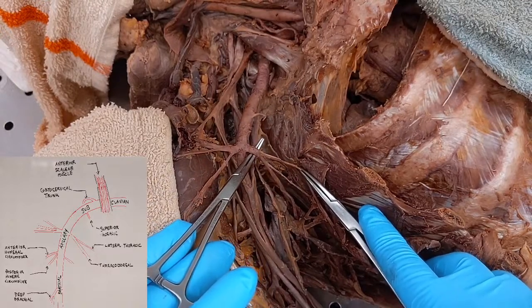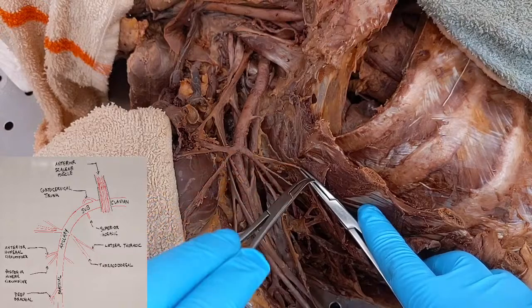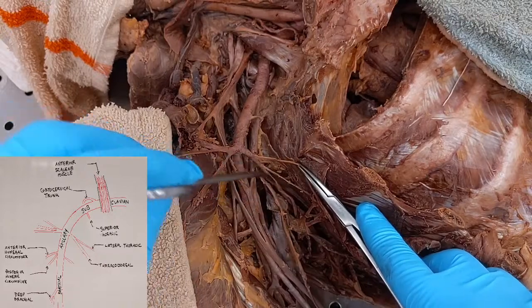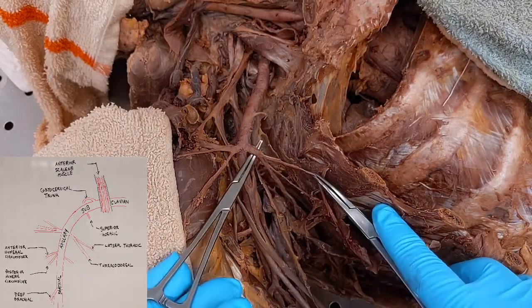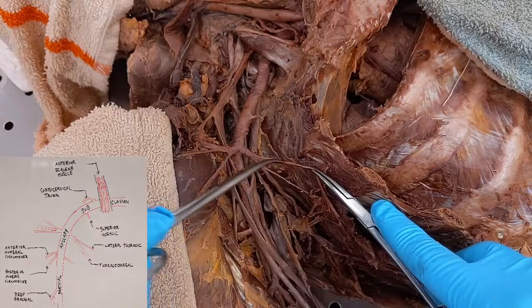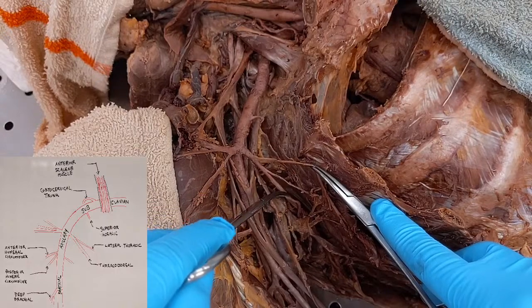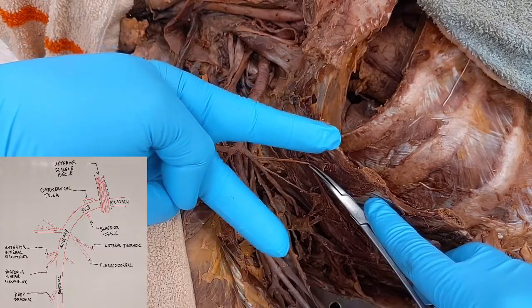I'm going to call this lateral thoracic, because that is what would normally branch off here and continue over this way. Then coming off of lateral thoracic, we have thoracodorsal going down. Note that there really is no single name where they're combined, because it's not the way it would normally be. So I would say: follow this branch, and it splits — one is lateral thoracic, and the other going down there is thoracodorsal.